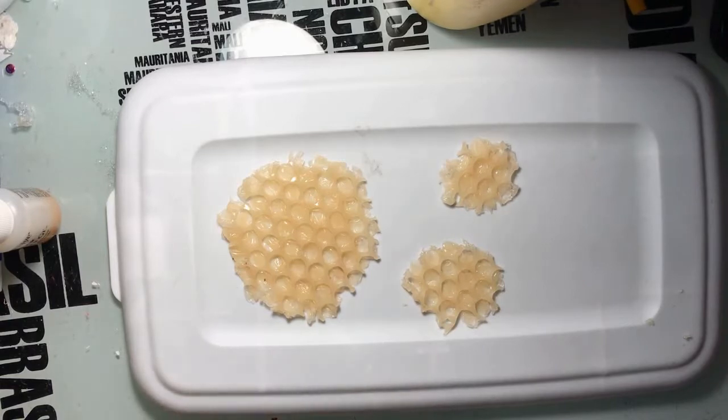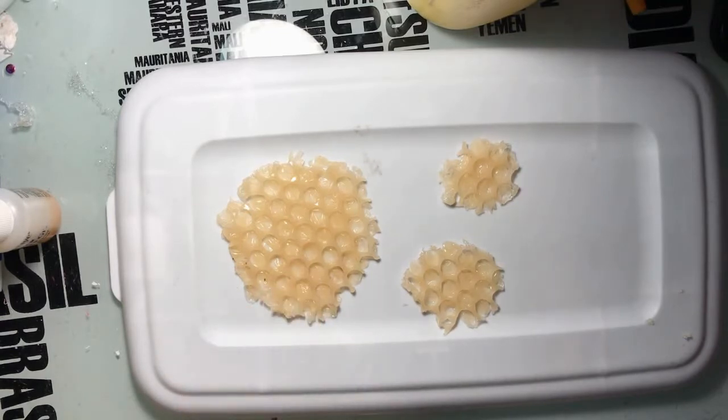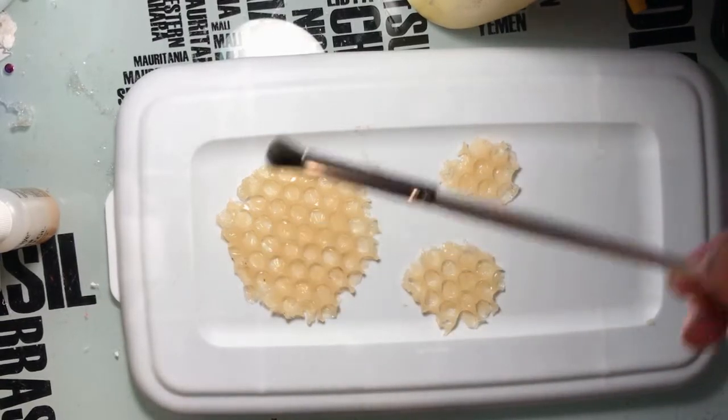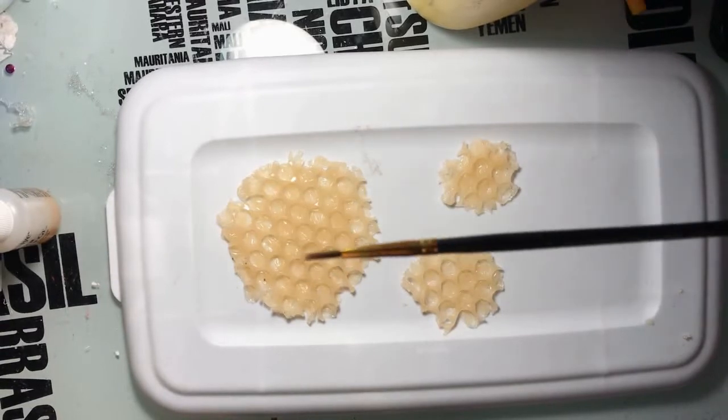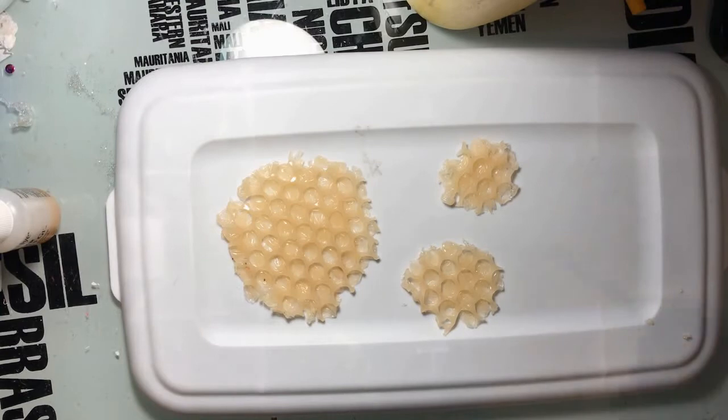I chose to color them before I put them on because, especially with this larger one, it'll make it easier to do once it's on — because my vision will be impaired since the large one's going over my eye. I'm using the Profusion Match Palette. The brushes I'm using are the e.l.f. eye crease brush, a small round tip brush, and an even smaller round tip brush. The reason I'm using shadows is because I'm using gelatins — it shouldn't affect the consistency too much when I try to reuse it. Cream makeups can kind of mess with the consistency.